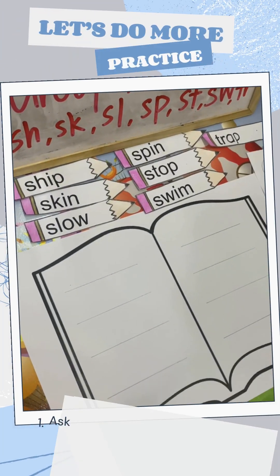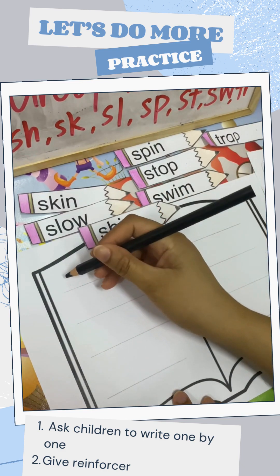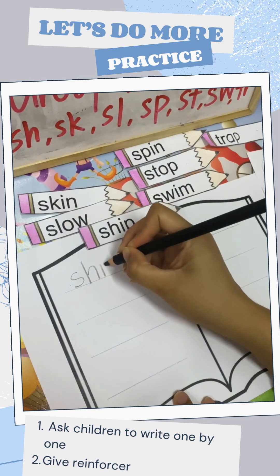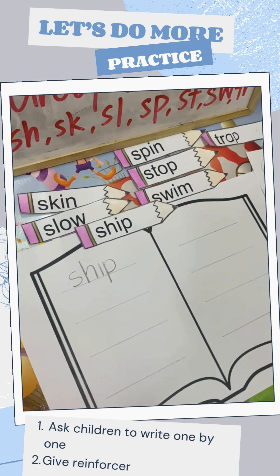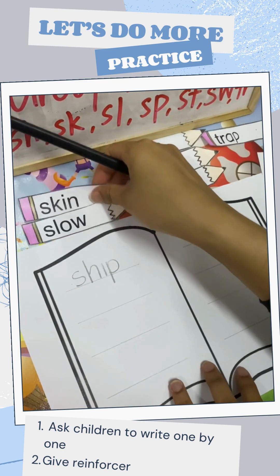Alright children, ready? Let's write the first word. We have sheep. How to write sheep? We do S first, H, I, then P all the way down. Good job. Teacher gives you one sticker!